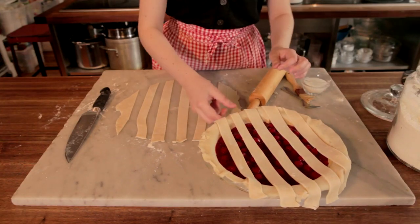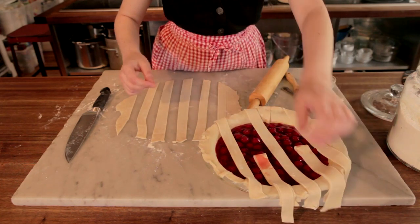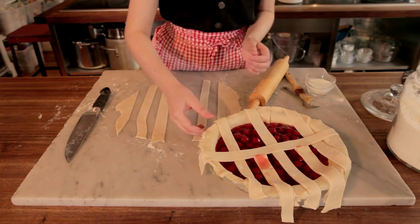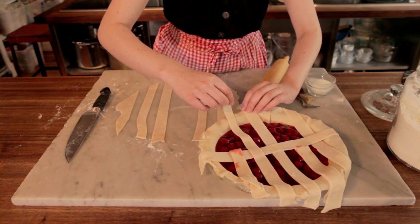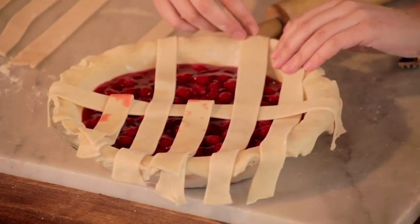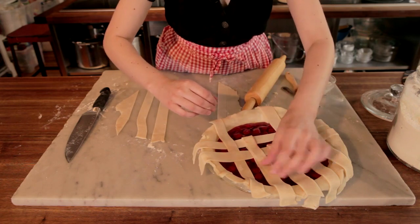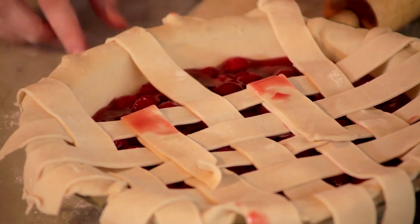Then you're going to fold back every other strip a little past halfway and take the longest remaining strip and stick it right down the middle, then fold back the opposite strip and pull down the other. So over and down and over. Then the next one goes in, and you see that nice woven pattern starting to take shape. You're going to go to the other side just like that until it's all covered.